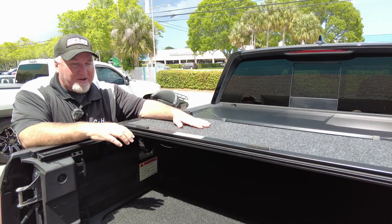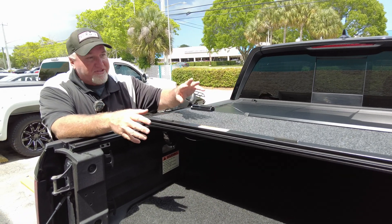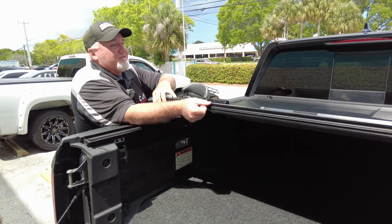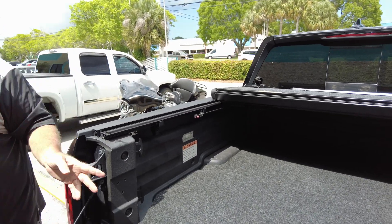If this is sitting up here and it gets rained on, it will not ruin the BedRug. BedRug is actually a formed plastic — basically you can get it wet. They use it on boats, so it gets wet and it does not hurt it. Let's go ahead and open this up again. As you can see, we've got the BedRug here.